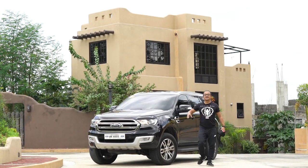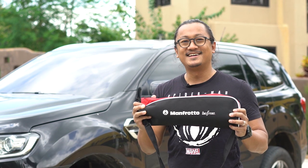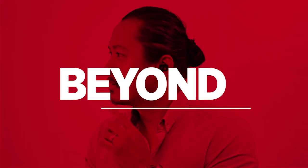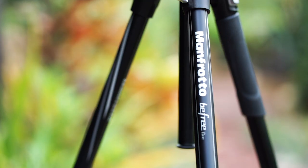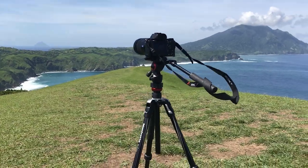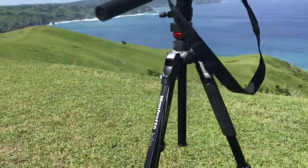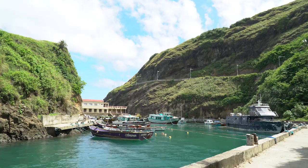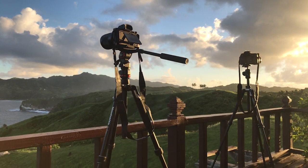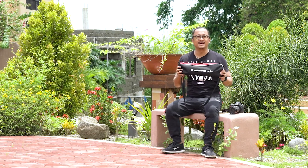Hey, what's up guys, it's me Blake from Beyond Reviews and in this episode we're going to review the Manfrotto B3 Video Fluid Head Tripod. And now for the review of the Manfrotto BeFree Live Video Fluid Head Tripod.